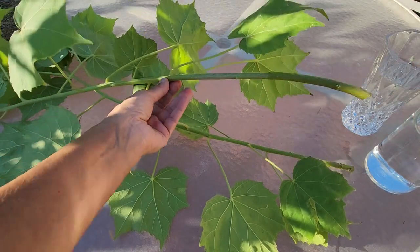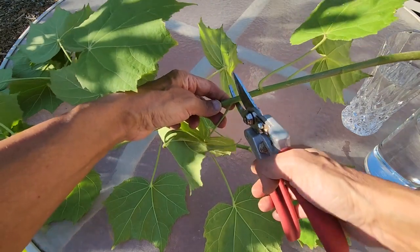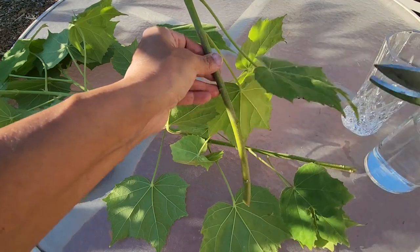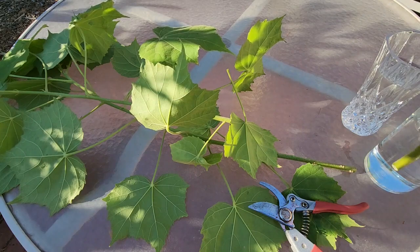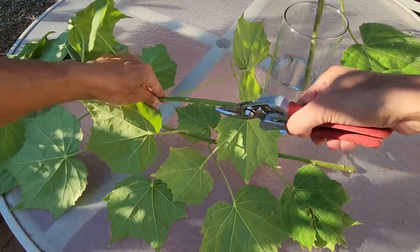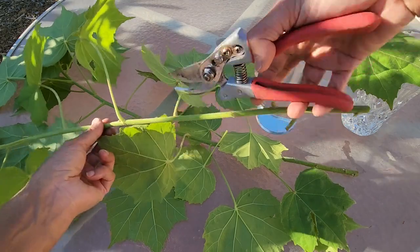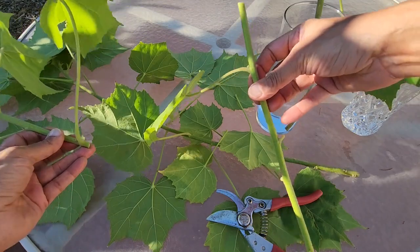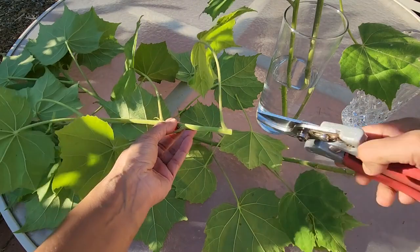So I cut below the node and then I can make another cut at about 12 inches and leave just this one leaf. This cutting I'll put in water. Then remove all the leaves from the bottom, cut it to about 10 inches, and leave one leaf on the top.